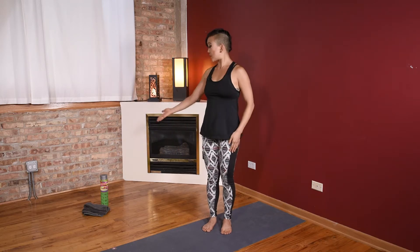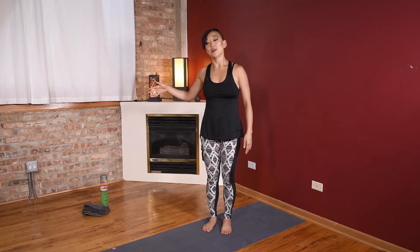For this session, you just need a wall, a mat, always have water nearby so you can keep hydrated, and a towel so you can towel off that sweat because we're going to be working.